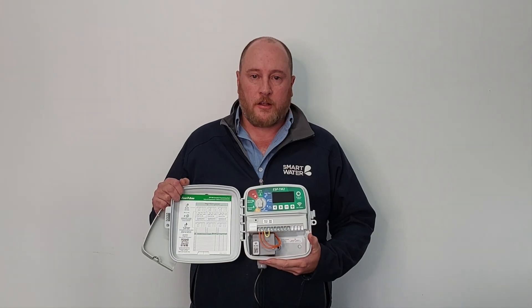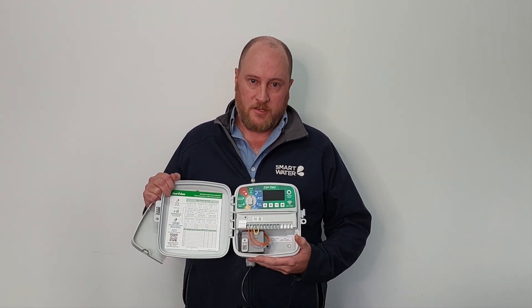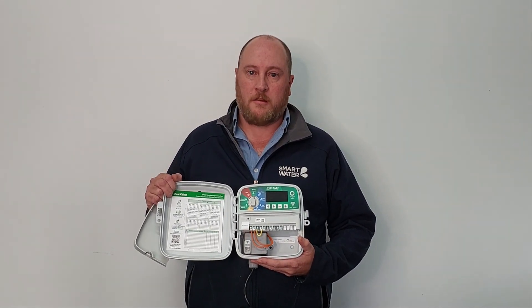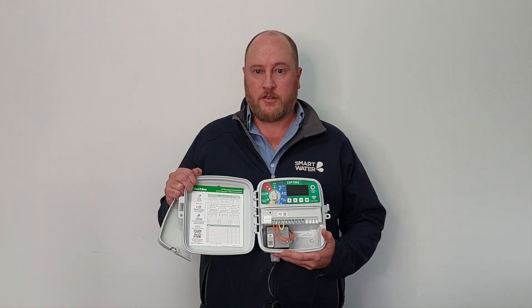This controller doesn't need an external battery for backup — it has a non-volatile memory so it permanently saves the current programming. It has a 10 year life via a lithium battery and maintains the controller's time and date during any power outages.